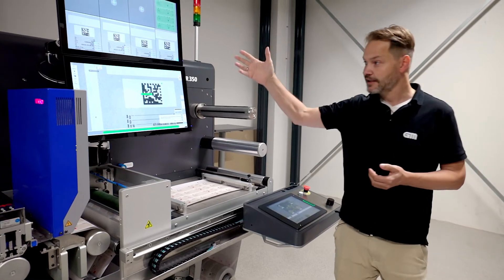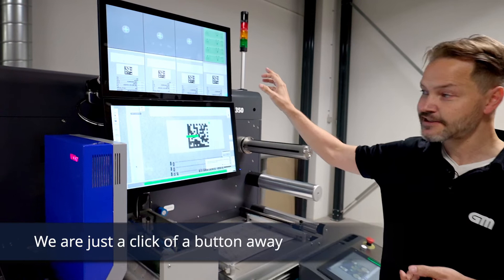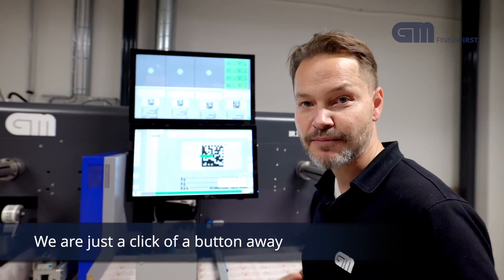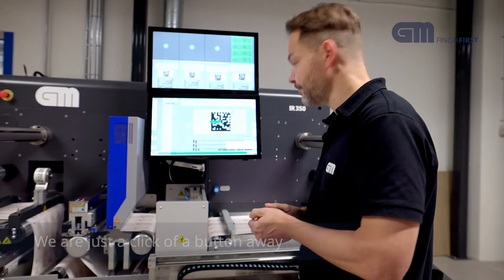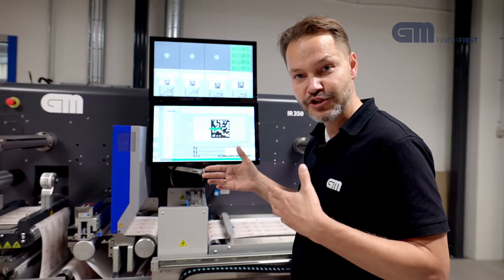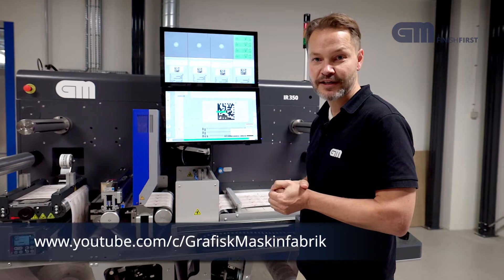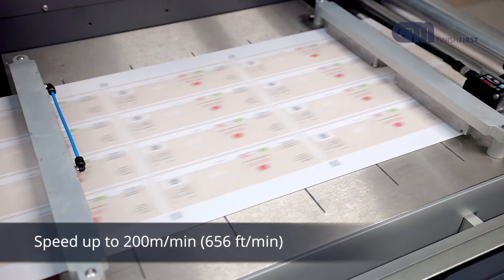The same goes for the camera system here. If you have a problem, simply press the assistance button, call up, and we can be there and help you see what you are seeing on the screen — making sure that your operators can get quickly on with the job. So this is the GM IR350. Now we will show you each station in a running state so you can get a feeling for the details. If you want more information, please check out our YouTube channel. Thank you for watching. Bye.